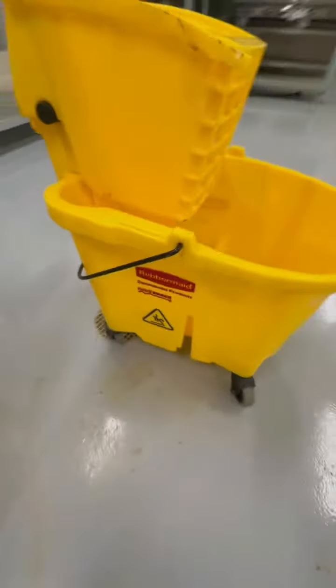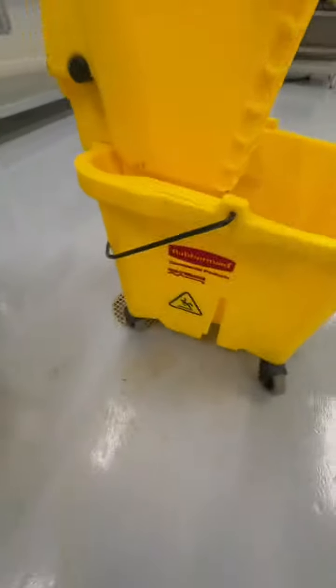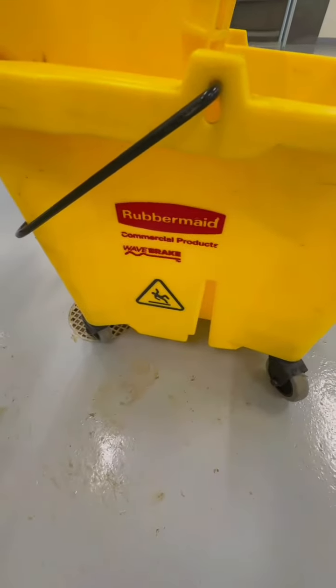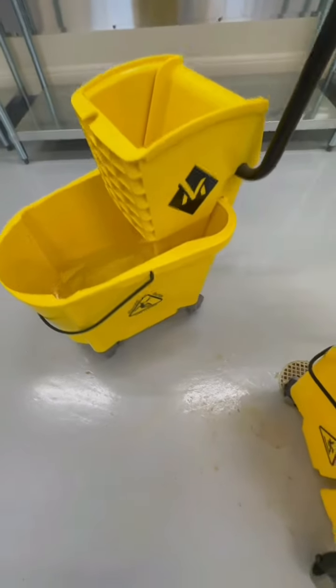Hey everybody, I'm back again. Today I'm giving you a closer look and I'm gonna give you a full review of why I actually choose this Rubbermaid Wavebreak Mop Bucket compared to another brand of Mop Bucket.